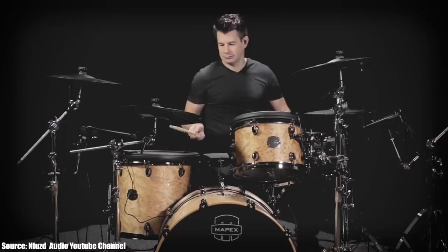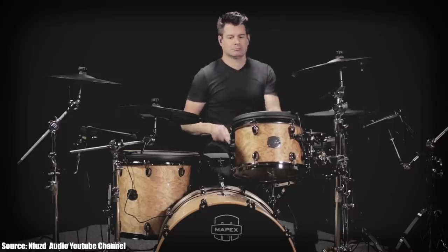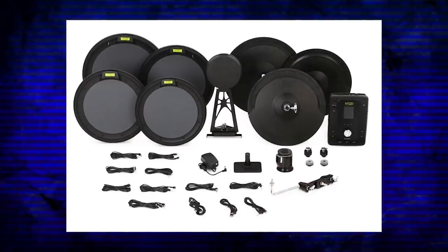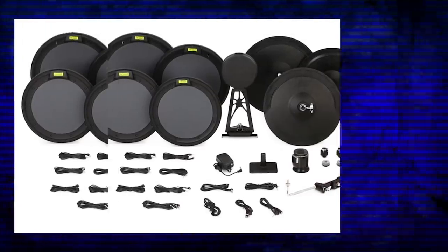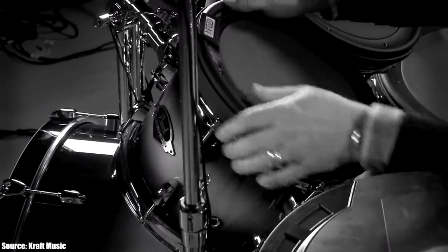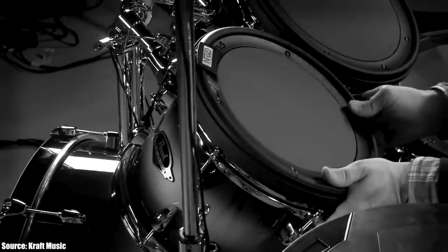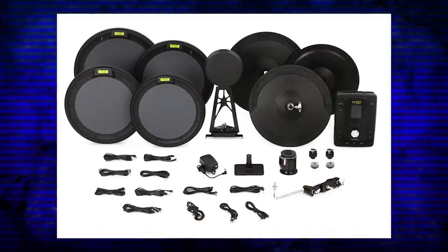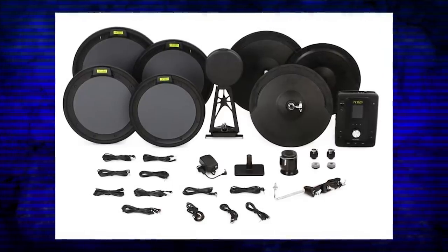The whole idea was that they were going to give you an all-in-one conversion package. It comes with the drum module, the cymbals, and the drum pads. All you need is a crappy acoustic drum set — you put the pads on top of the drums. You don't have to remove a drum head and drill in a sensor and put a mesh head on top of that. It takes you five to ten minutes to set this up, literally.